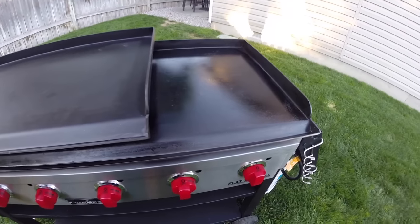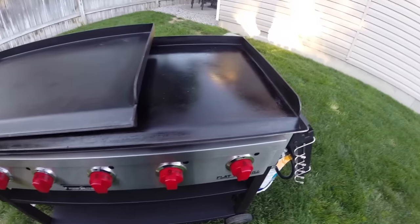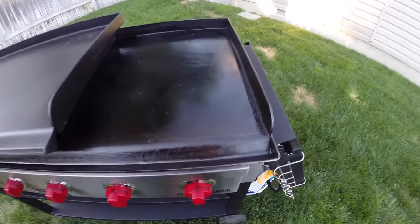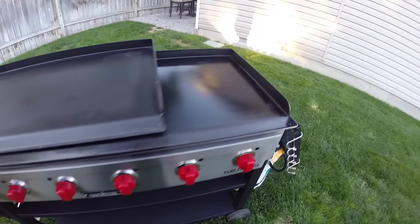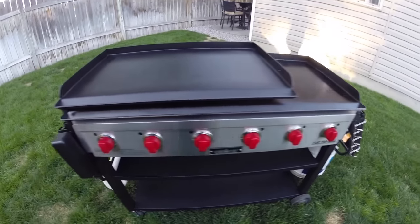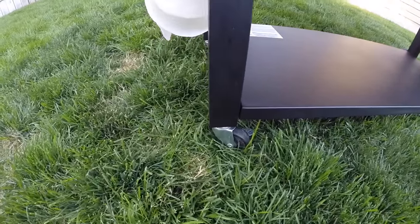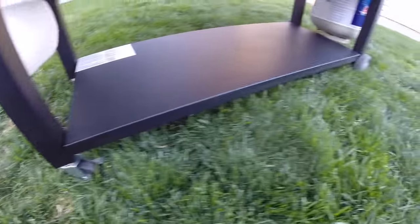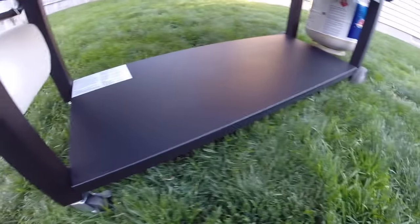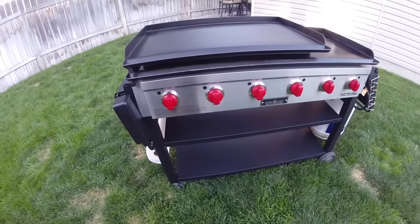One feature the six burner offers that the others don't is the ability to level the griddle. There are two bolts on the right side that go up and down for adjustments, and the two swiveling casters on the front can be screwed up or down as well. The back has two basic wheels. With a griddle this size and the amount of grease involved, you definitely want it to be completely level.